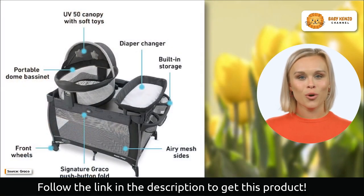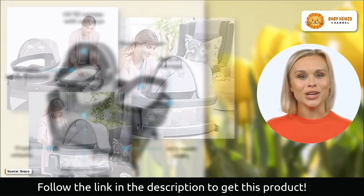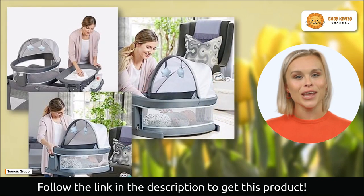This will keep your baby warm and dry as you enjoy the outdoors in the backyard or at the park. The bassinet, when used on the play art, is conveniently placed at eye level, allowing you to easily check on your baby at any time of day or night.